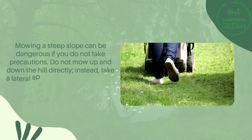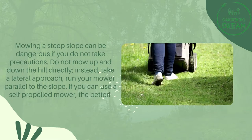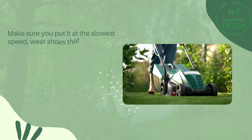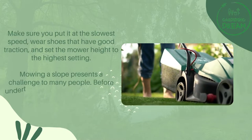Do not mow up and down the hill directly. Instead, take a lateral approach and run your mower parallel to the slope. If you can use a self-propelled mower, all the better. Make sure you put it at the slowest speed, wear shoes that have good traction, and set the mower height to the highest setting.